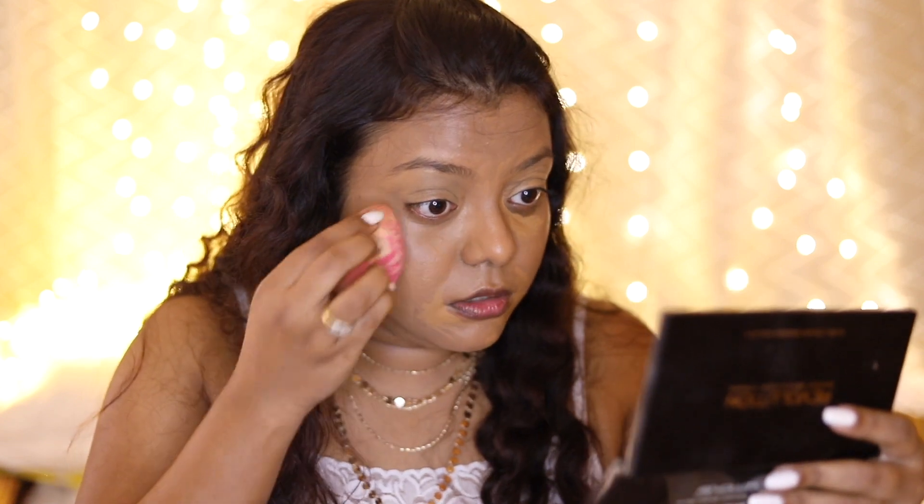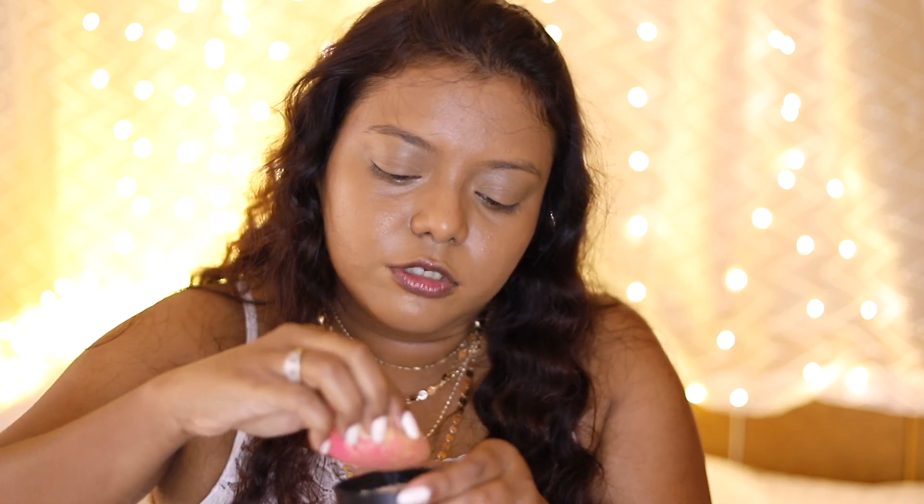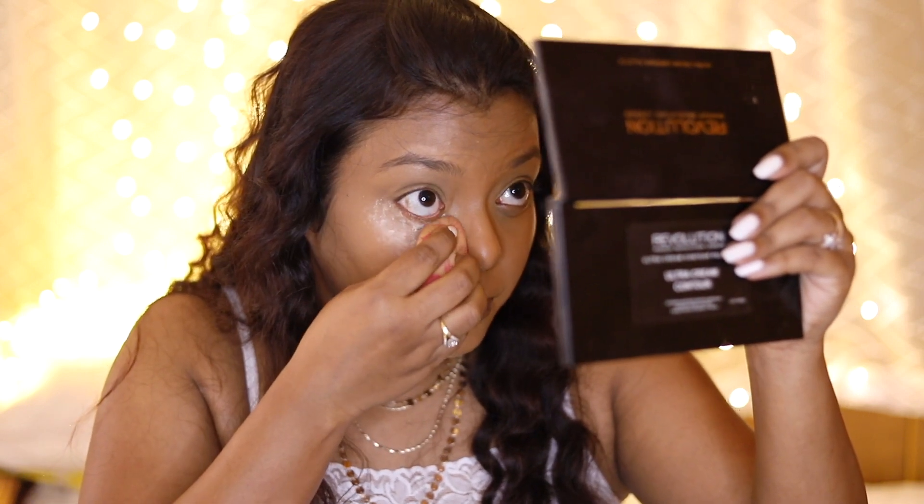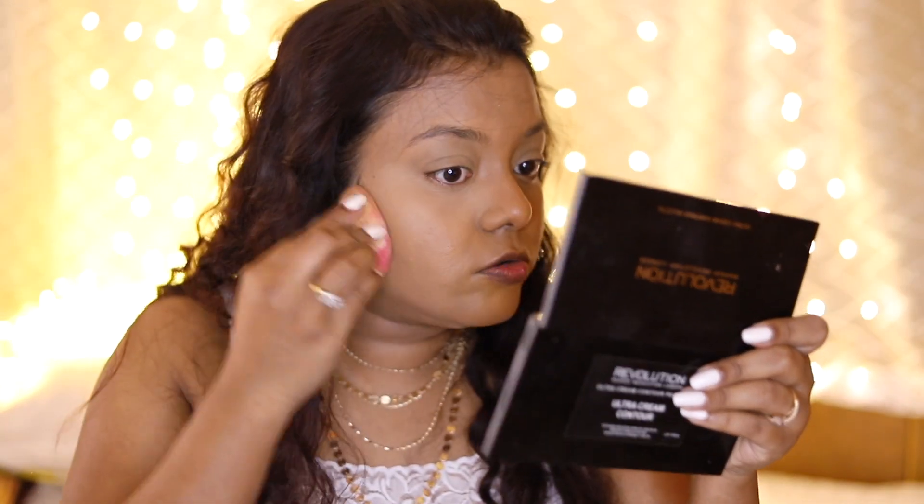I must say the foundation gave quite good coverage. It is described as conceal and define — if you don't have too many dark spots like me, you can definitely use just the foundation alone. I'm taking the beauty blender with the loose banana powder and baking my under eyes, then going over the powder all over my face because I have very oily skin and need to bake all over, otherwise it will look very shiny.